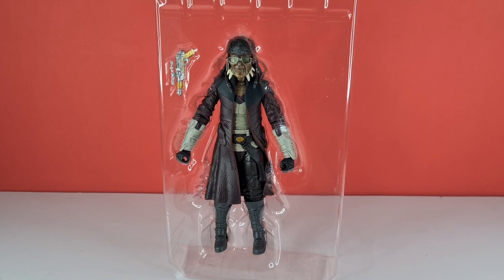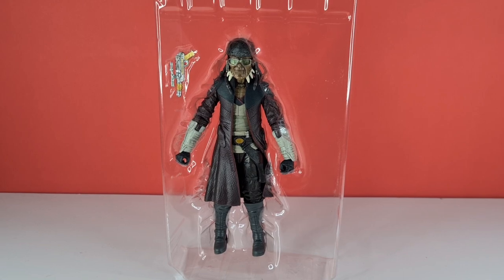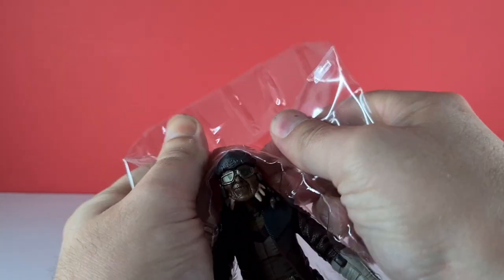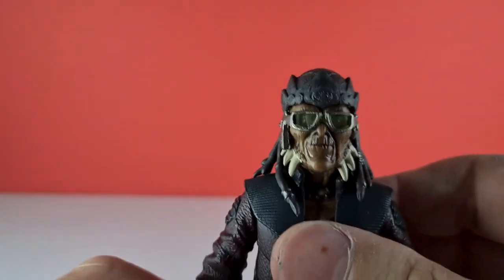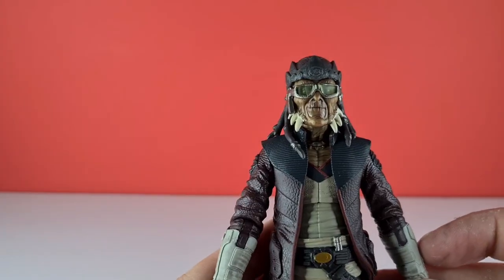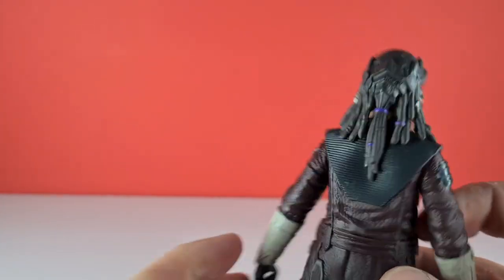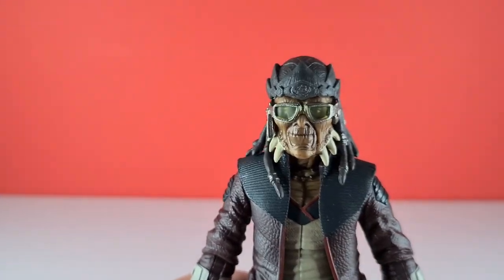Here he is in his blister pack looking pretty fine and dandy — the detail looks excellent. I'll pull him out for first impressions before going away for the full review. He feels really solid, really nice, and the detail on him just looks superb. One of my favourite alien species is the Weequay, and we've finally got one. So I'm going to go away, take his photos, and we'll be back in a while.